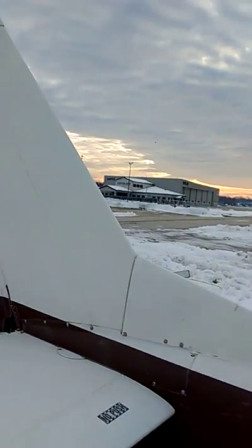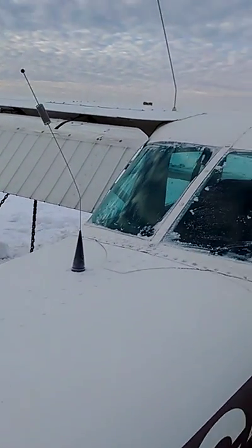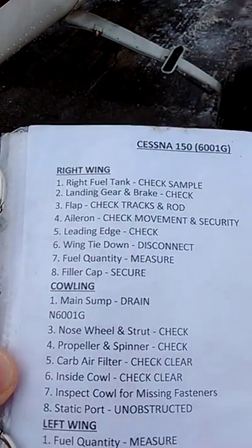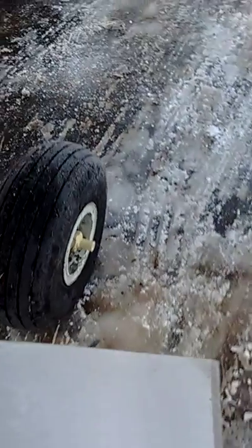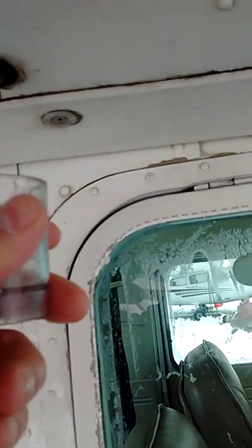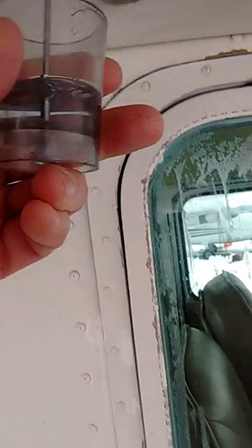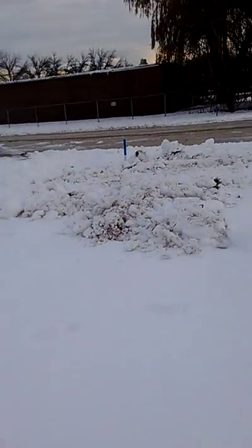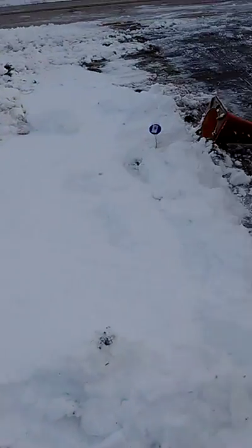The antennas are okay — ELT antenna, the VOR antennas, everything looks okay. Right wing. Right fuel tank — check sample. No water, that side's okay.